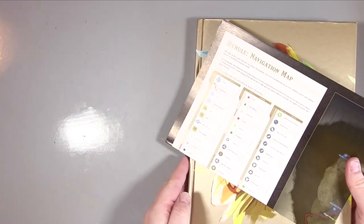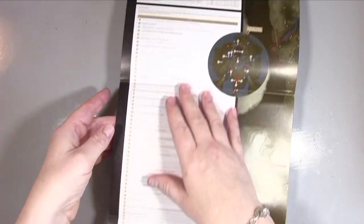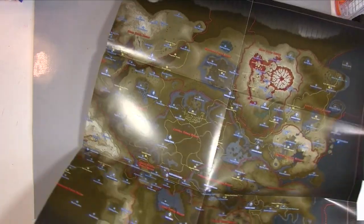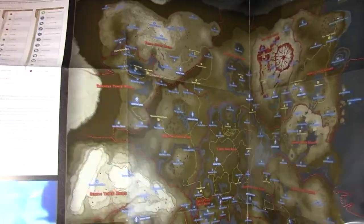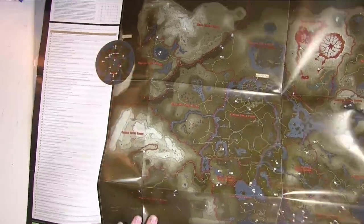Before we get into the actual inside of the book, what mine came with — and I assume this is standard — is inside the back cover. Do take a look inside the back hardcover. I got this and it's crazy huge; I don't think I can even get it all in camera. That's about two-thirds of it, and then there's a bit more. One side shows the Wasteland Tower region.